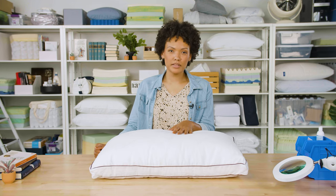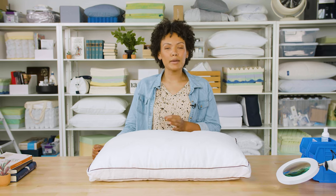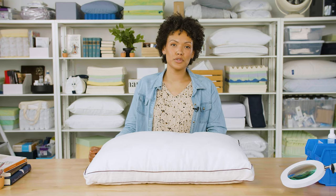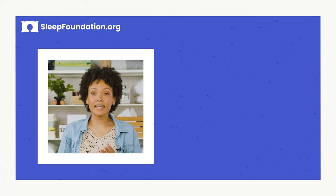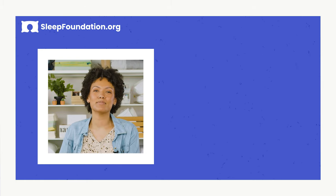In summary, this is a high-quality pillow that is going to cost a little more than others on the market, but you get a hypoallergenic pillow that's durable, responsive, and adjustable — and it's ideal for those of you who sleep on your side. To read more reviews on the best pillows for side sleepers, head over to sleepfoundation.org. And again, if there's something you'd like to see us review, hit us up in the comments below. Thanks for watching, and sleep tight.